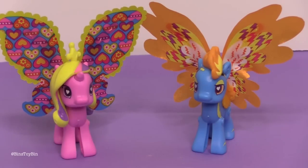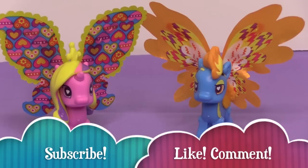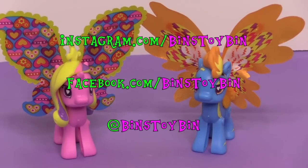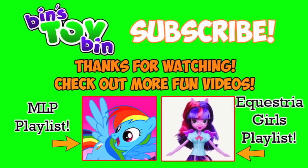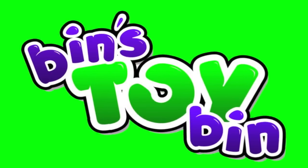So we're definitely going to keep our eyes open for these. If you liked our Pop Ponies review of Spitfire and Princess Cadence, be sure to subscribe to our channel, and like and comment. Don't forget to follow us on Instagram and Facebook. See you next time everybody, bye!